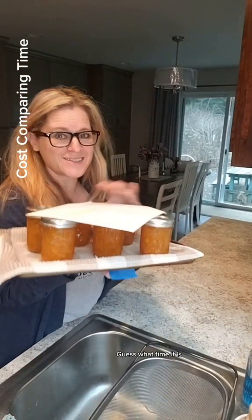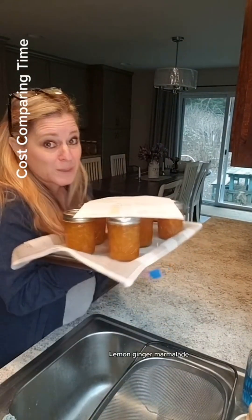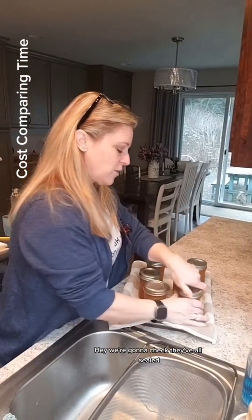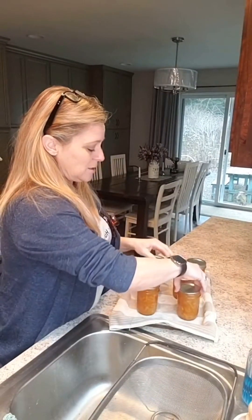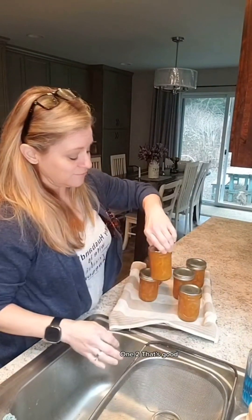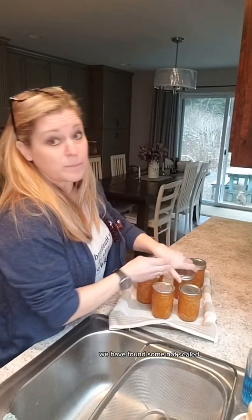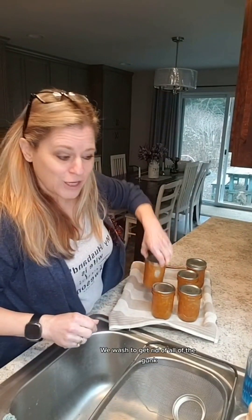Guess what time it is — it's time to talk about the figures from canning up the lemon ginger marmalade. First, let's get the water hot. Okay, we're going to check — they've all sealed. We're going to do the second check: one, two — that's good. Remember, even though jars say they're sealed, we have found some not sealed by doing this second check, so make sure you're doing it.